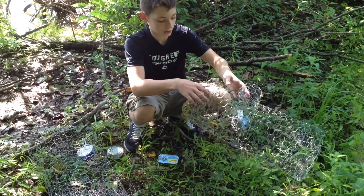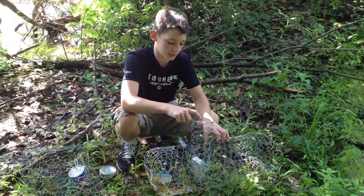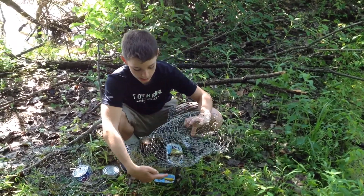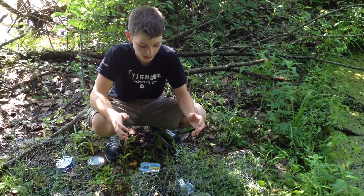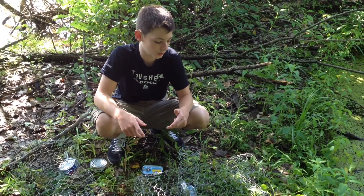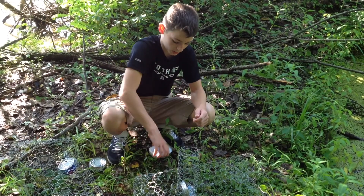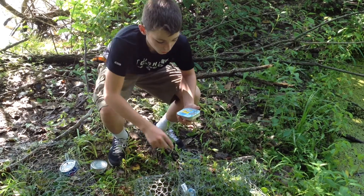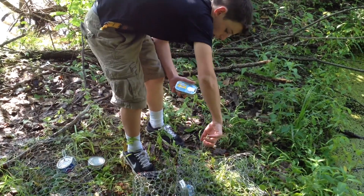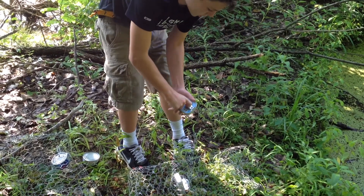The reason you want to put a trap halfway out of the water is so if the turtle swims in and eats your bait, and you haven't been back for a few days, it'll give it enough air to reach the surface and live until you get back. So right now I'm just going to bait the trap through the little door right there with these sardines and mustard sauce.